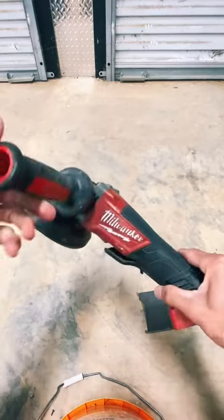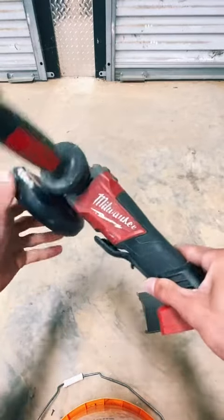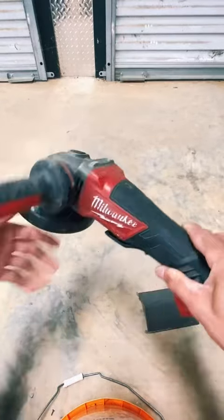Hey guys, I'm back again. Today I just want to get you an up-close look at the Milwaukee side grinder. This is the M18 model. As you can see right here on the top, it does come with the multi-positional grip right here on the side.